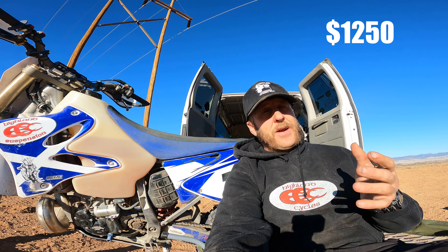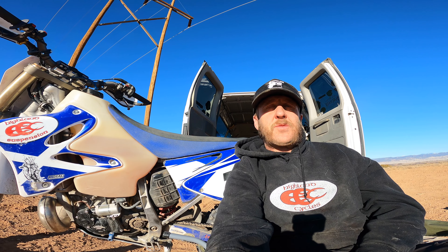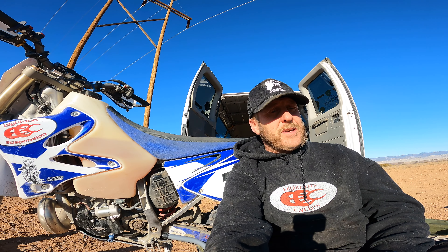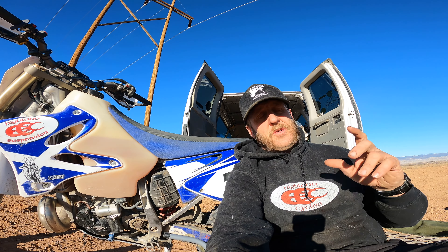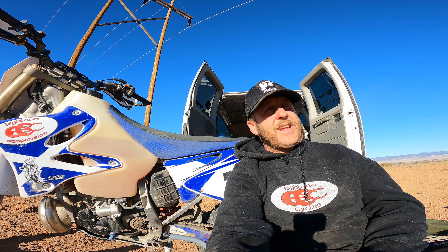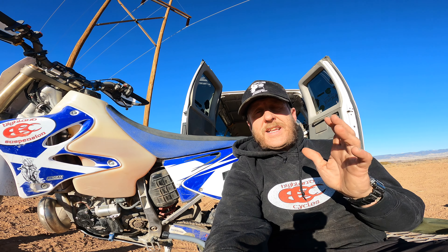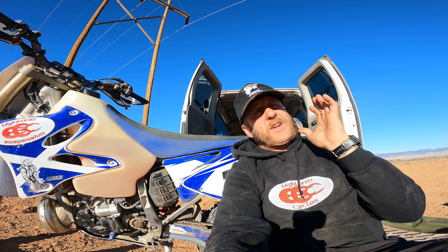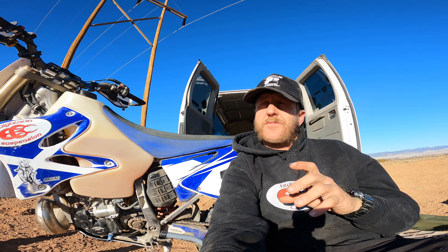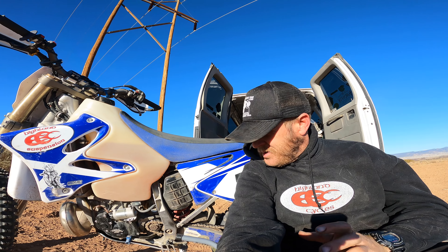First of all, is the kit worth the money? Let's talk about what I paid. I paid $1,250 for the kit — I pre-ordered it a long time ago, I was one of the first to get one. Now the kit is up to almost $1,400 — like $1,399 US. So I'm going to talk about it as if I paid $1,400. Let's start with what you get for $1,400.